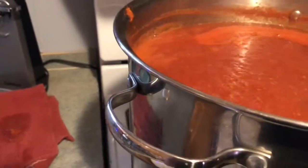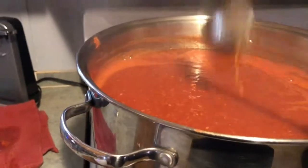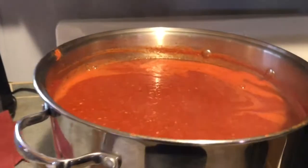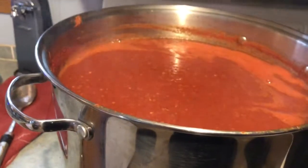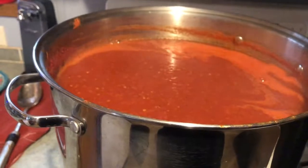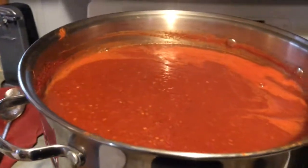I do have my jars in the dishwasher on the sanitize mode, so as soon as we get that done and this cooks down another hour, we'll be back.